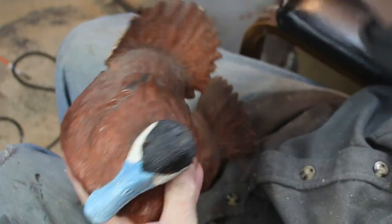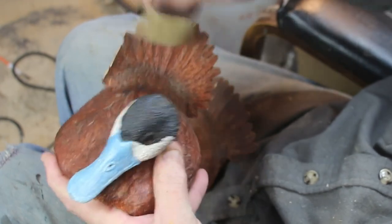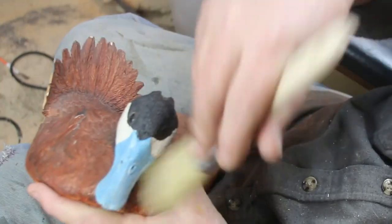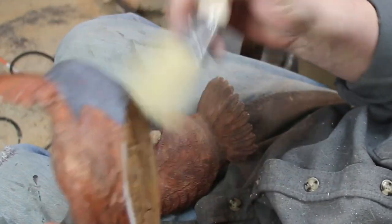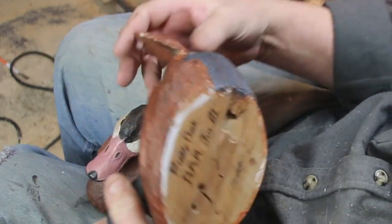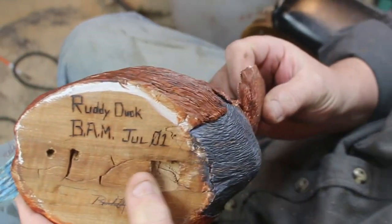Here's the first of the decoy series, and this is a ruddy duck. Ruddy ducks are kind of fun to do because they have attitude. If you follow through, this is probably two parts. The first part I end up with the head, the eyes, and the body, but I don't have the tail on there.